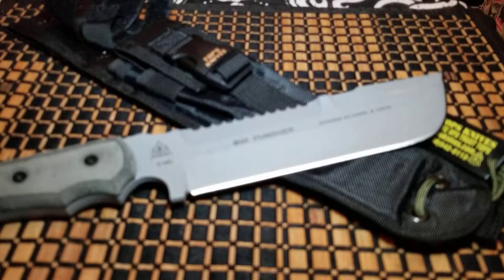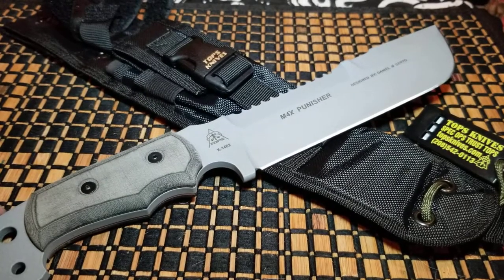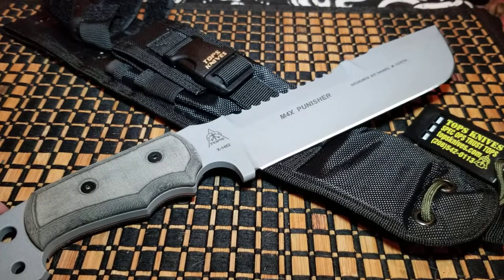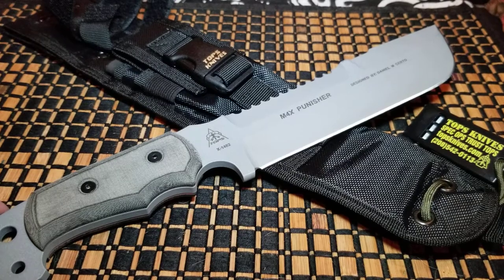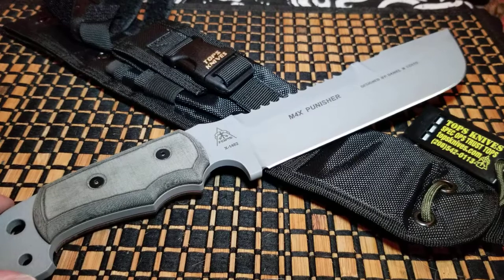Of course this is a great camping knife. When I first bought it, it was around $300, a little over. Right now it's actually $172.94 on Amazon — a huge difference. If I had just waited I could have gotten it for that.